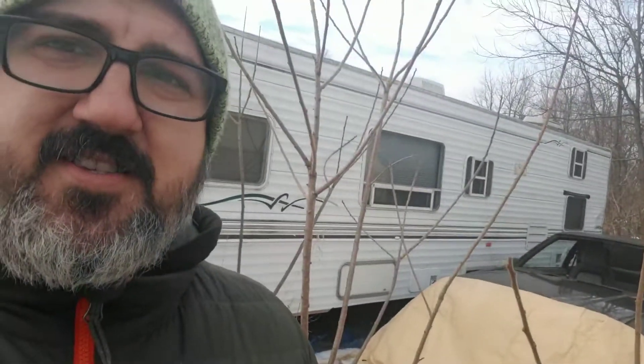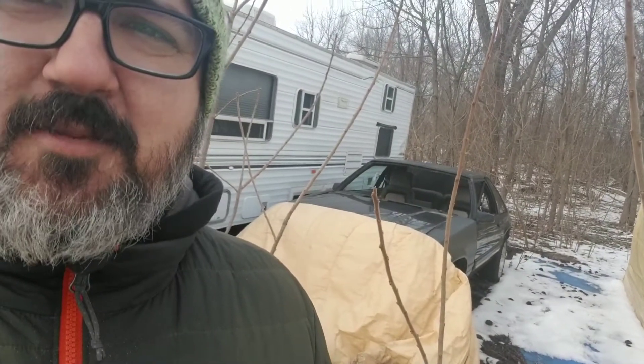That camper is a friend of mine's and he's storing it here. That Mustang is a parts car for the other three Fox Bodies that I will be restoring and redoing. I've got a lot of parts in there. And inside this tent here is a 81 Fiat Spider, and I'll be doing some work on that — it's going inside next week.